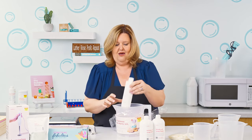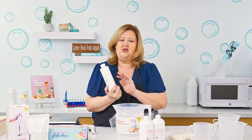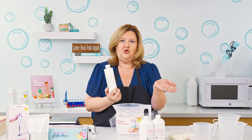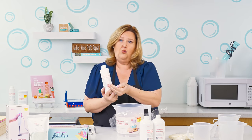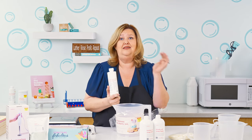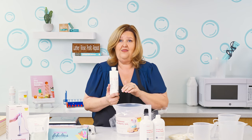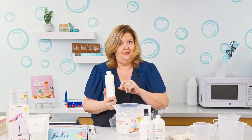And then you have this, which is a 50-50 lye solution. So the lye has already been made — it's one part sodium hydroxide and one part water. That is the reason why you're going to have to add in an additional 4.5 ounces of water in this kit, so that way your soap is not lye heavy. We don't want that.